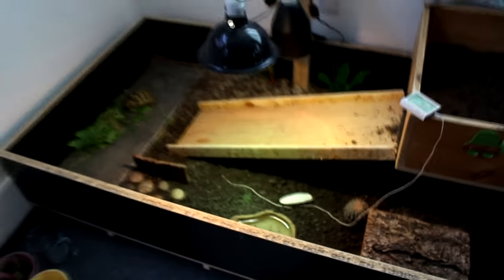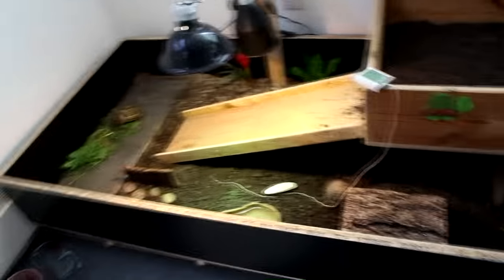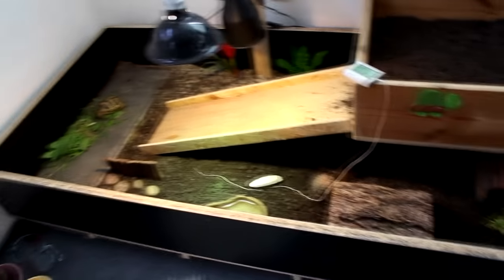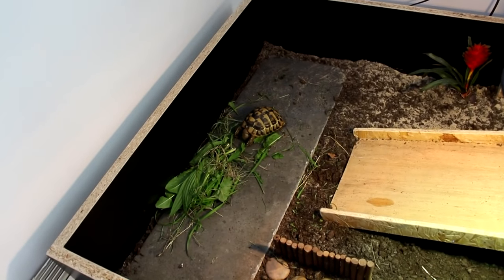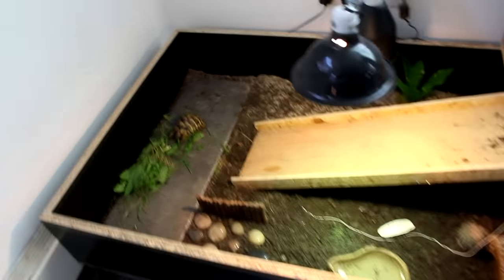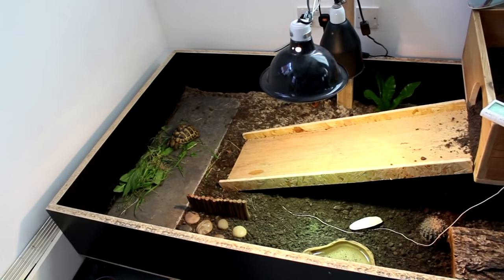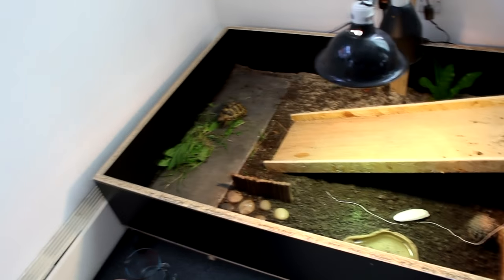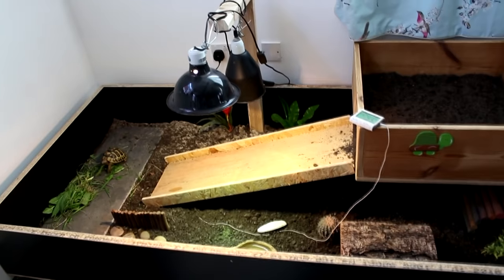That is pretty much the bottom level. I will need to measure it, but I'm guessing it's probably about six foot long or something like that. You can see Sheldon over there — it's a pretty good size for her. She's only a small species of tortoise so she won't grow to be much bigger; I think about eight inches is the max for Hermanns.